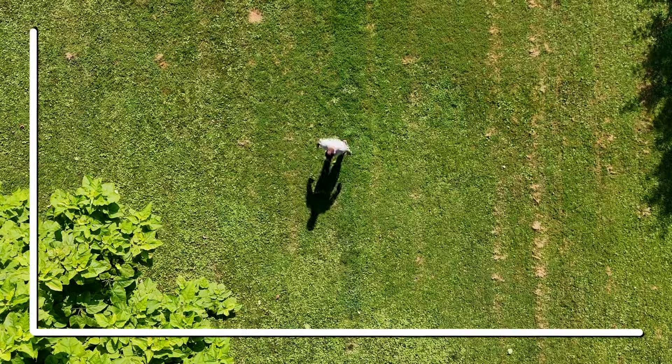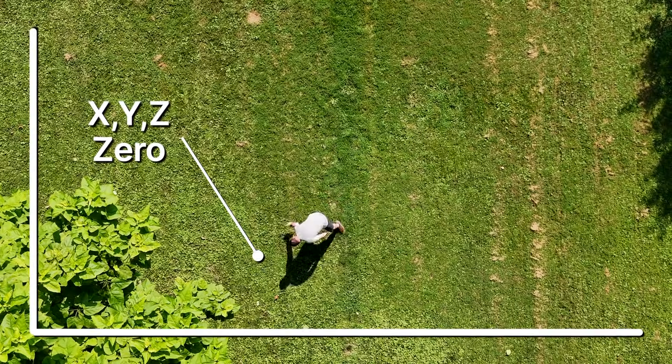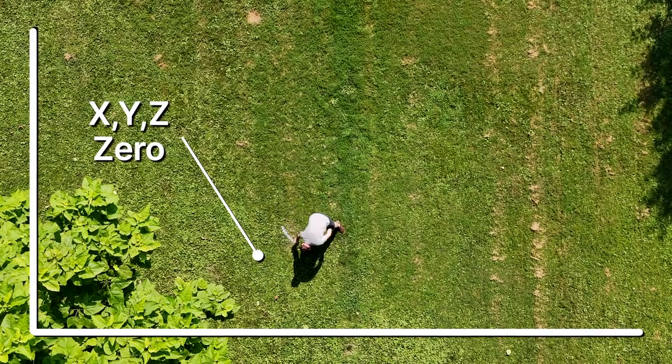What is our work zero, also known as our XYZ zero? This is the start point for everything — everything works off this one origin point.